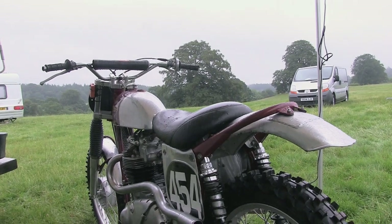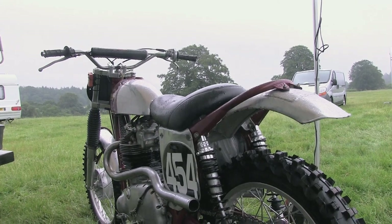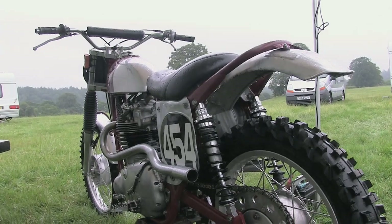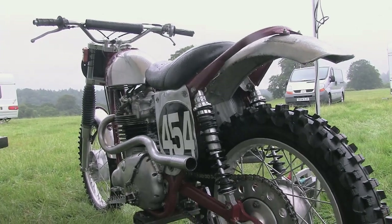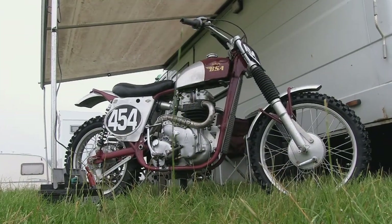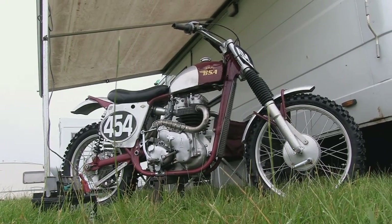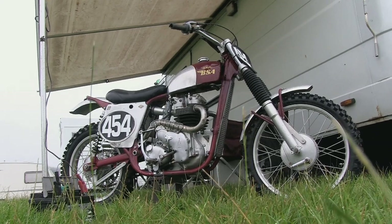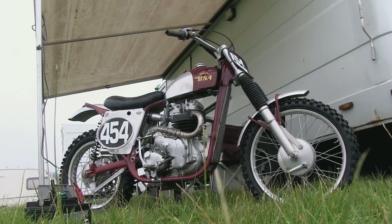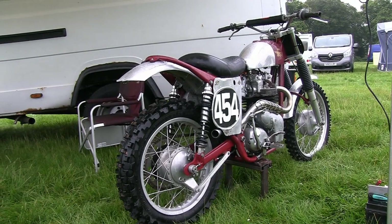For me personally there's definitely something about these old British classics with their steel frame chassis, big twin cylinder motors, and the copious use of alloy for the side panels and front and rear mudguards. These old vintage classics certainly have a character and charisma that you just don't get with a more modern bike covered all over in plastic, and this bike of Peter's has that old-style character in absolute bucket loads.